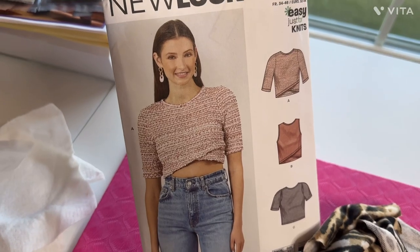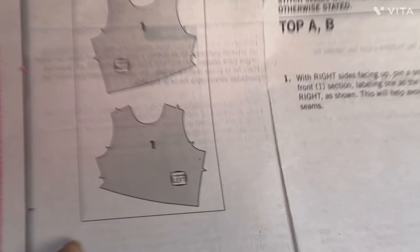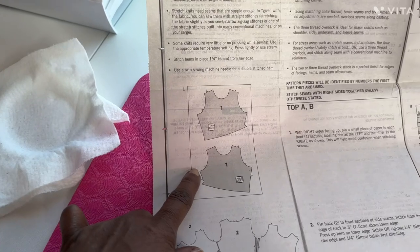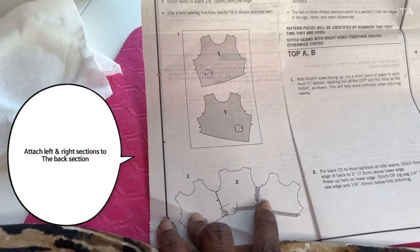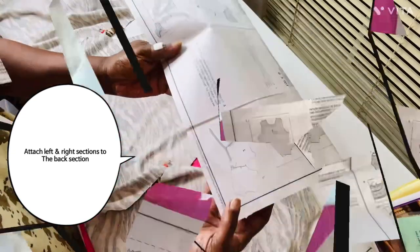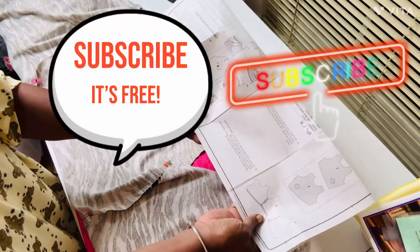We're going on with it anyway. The reason behind labeling your pieces is because you have to attach these pieces on the back side of your garment — the section I'm talking about here. I'm going to try to give you a close-up view of that.